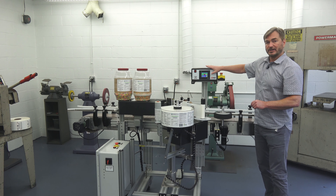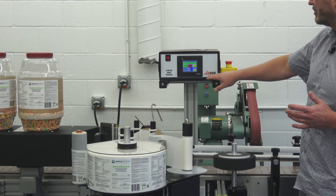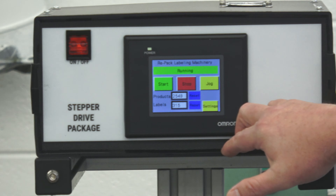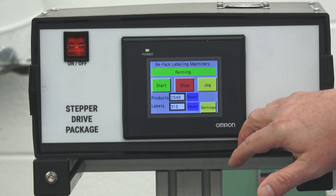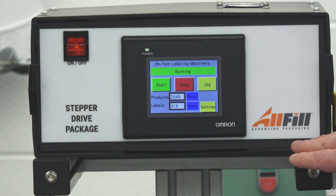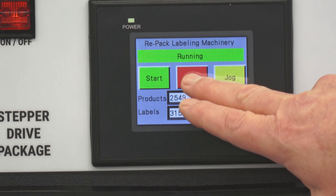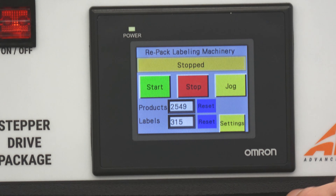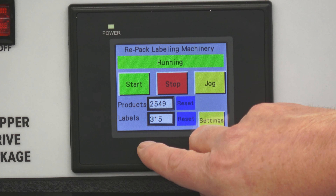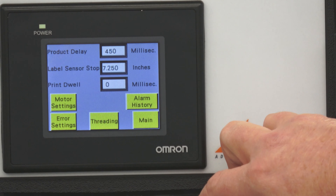We have our electronic controls here. There's a whole series of controls, and when the machine is purchased with the optional alarm package, you can have alarms displayed on the screen to let you know if you're getting low on labels, if you've run out of labels, or if there's a problem with the machine. On the basic control package, we have a status display that lets you know the labeler is running. I can stop it from here as well as from the stop buttons, I can restart it, I can jog it, and I have product and label counters that will let me know how many products and labels I have run, as well as my settings.